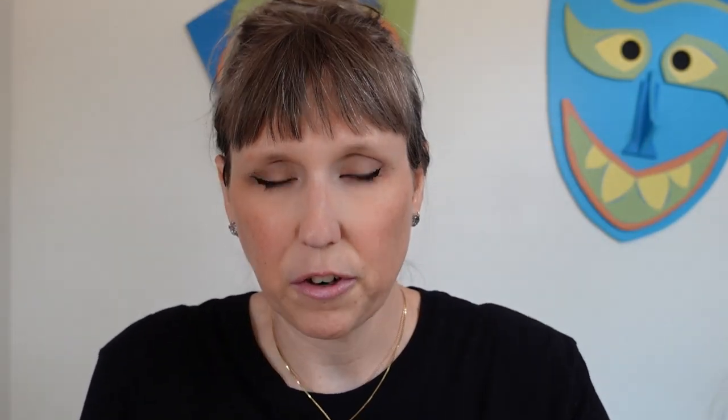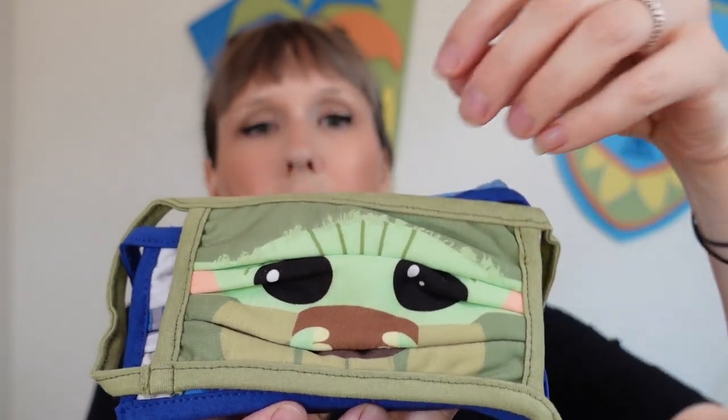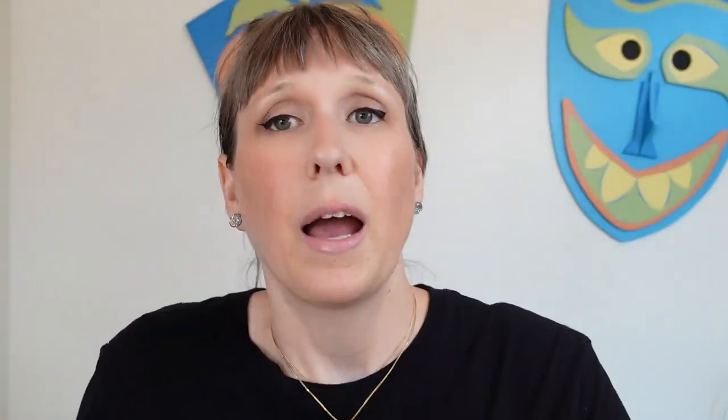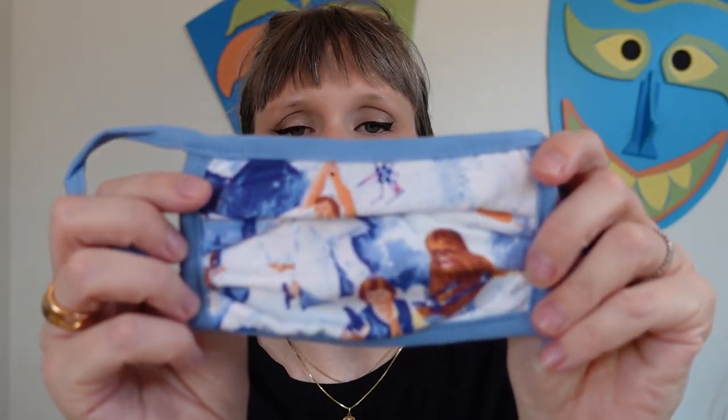We're going to take them out. First one is Baby Yoda — how cute is that! There's a cardboard insert. Second one is R2D2. Third one is just a Star Wars insignia. They're super cute masks, I really want them to work. And then this one is the classic A New Hope, you know from the poster.